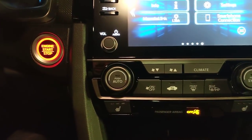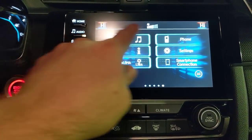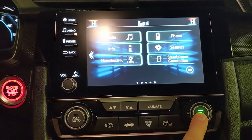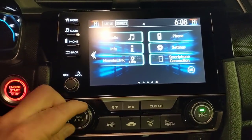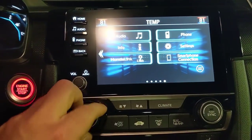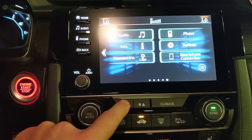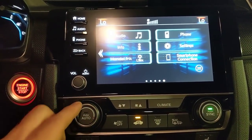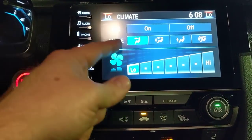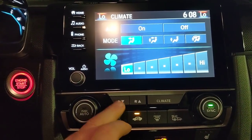For AC controls, there are physical buttons and knobs to control fan speed — you'll see the temperature display update as you adjust. This is dual climate control, so you can sync both sides using the sync button and control them together, or unsync them to adjust driver and passenger temperatures independently.